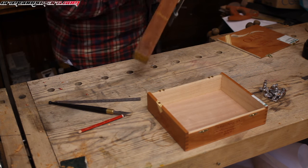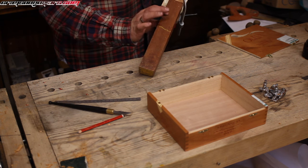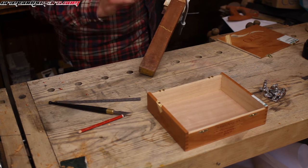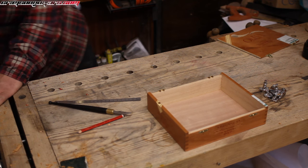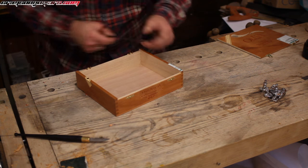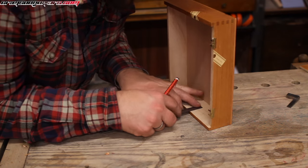I should have flattened this off when I was planning the front, because now I know how wide I want to cut my slot but I don't know how deep I want it to go, which is ever so slightly annoying. Anyway, let's mark out the width for now and then we'll guesstimate. I'm going for 37.